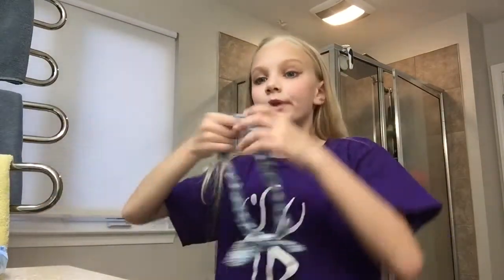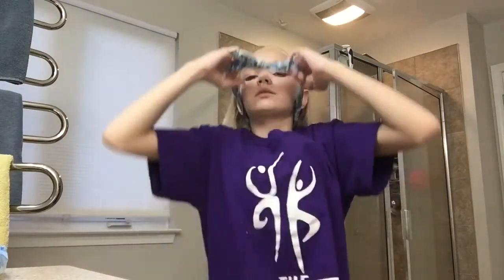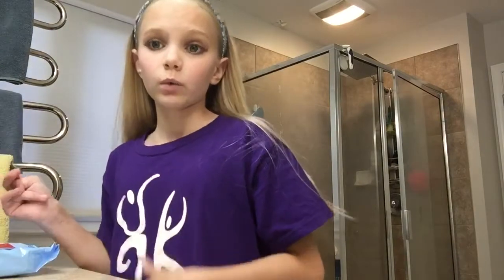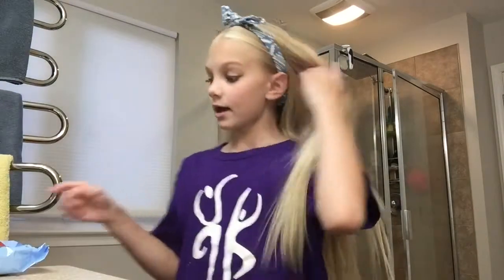Let's just get into it. I'm going to put on a headband because I have to take off my makeup. And then I'm going to take my wet cleansing makeup wipes, some makeup remover, a cotton ball, and a Q-tip.